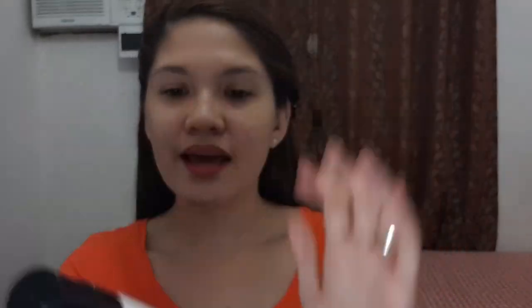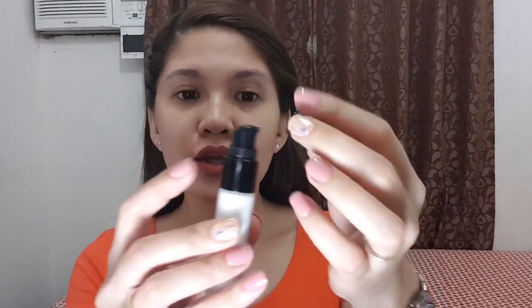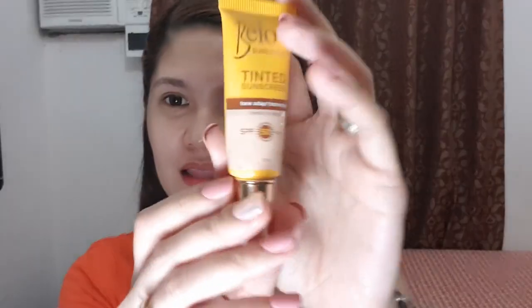This is the Hourglass Veil Mineral Primer — the only primer that is super effective for me. This is the travel size because the full size is over two thousand pesos, and I don't use it daily so it would be pointless to buy the big one. This is my second bottle purchased online from Shopee. It has a pump which is great, and you only need a very little amount because it goes a long way.